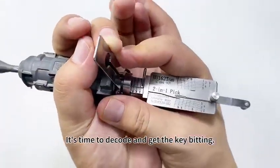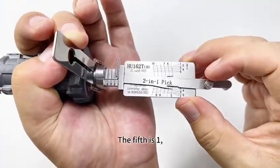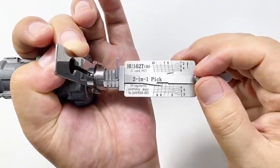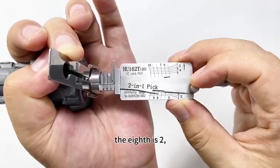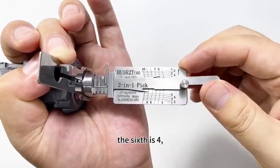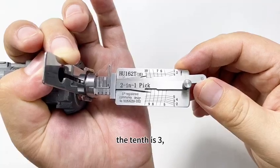It's time to decode and get the key bitting. The fifth is 1. The eighth is 2. The ninth is 3. The sixth is 4. The seventh is 4. The tenth is 3.